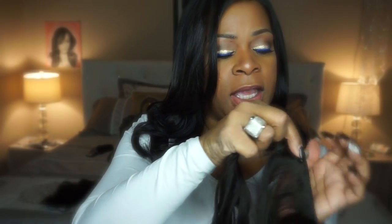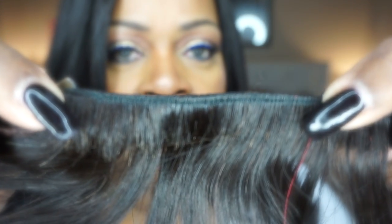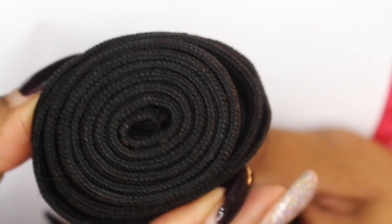Let me get up close. I'm hoping I'll be able to show you how thick the wefts are, and if we can't see it this way I'll definitely take some still picks. Now the wefting is very tightly sewn. These tracks can be separated, but this is what the frontal looks like — it's already a natural shape across the front. It's already pre-tweezed, I think, so it does give you a really natural look. And here are the wefts — as you can see, they are very tightly sewn.